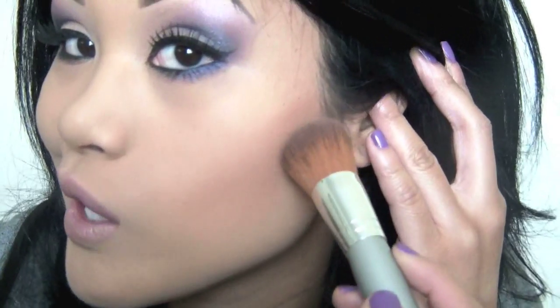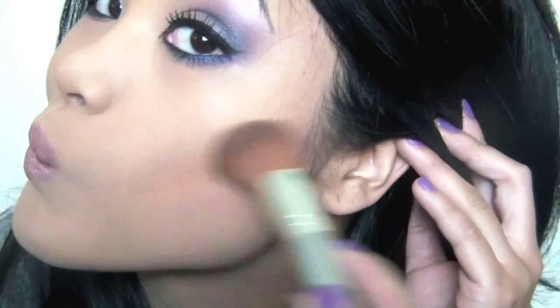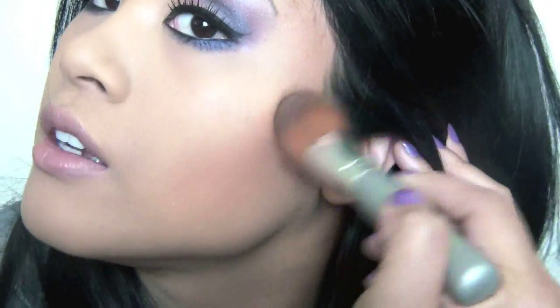Let me get in close so you can see. Here's where I start — right here — and I just bring it down like that and blend it in. Then you do it on the other side, just like so, and blend it into your temples.